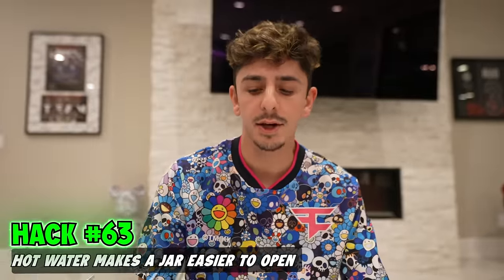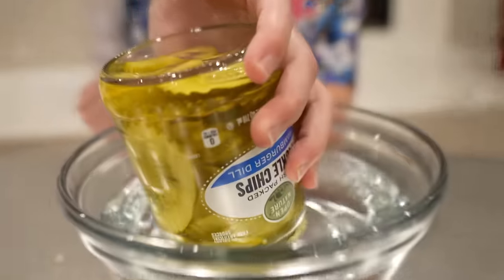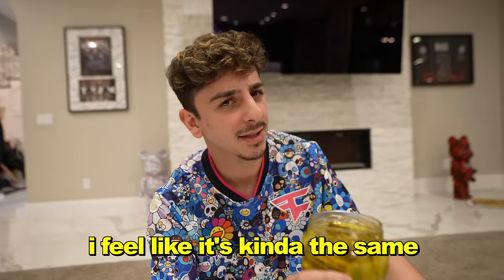Hot water makes a jar easier to open. We got this jar of pickles — this is without it. That took a little bit of effort. You got some hot water right here, place it just like that. See if it's easier. I feel like it's kind of the same — I didn't feel a difference.